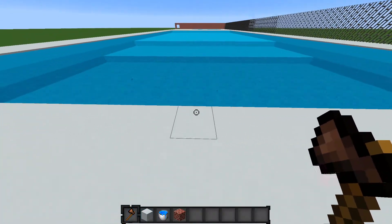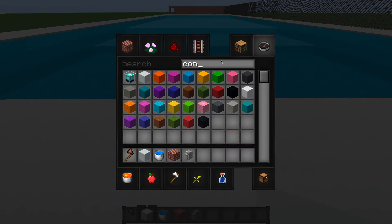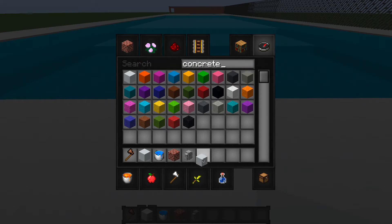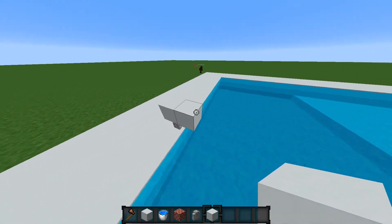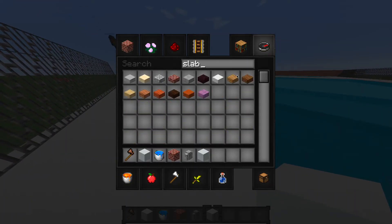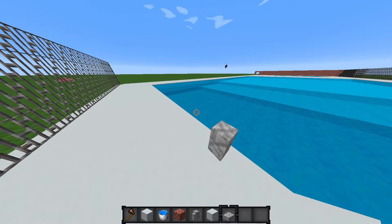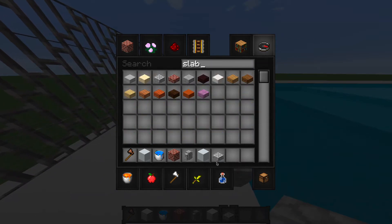Alright, the diving board should be right here. We'll have a diving board — I know a good diving board design. There you go. I'm just setting this up — I'm gonna have this here, this is gonna work. But save that for another video — we'll make a clubhouse. We're doing a pool right now.